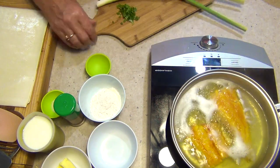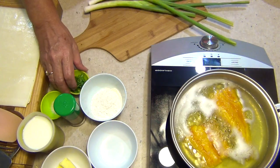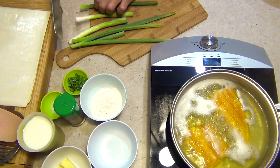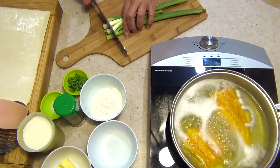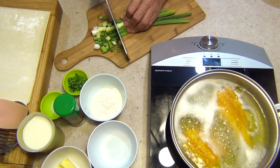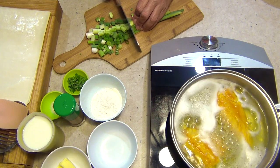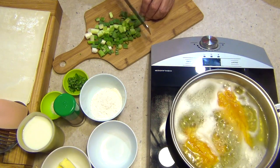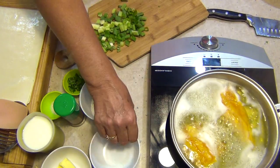We'll just turn our hot plate down now - just a little simmer, nothing too serious. Put our parsley in there and cut up our spring onions. I like to use whole spring onions because normally I cut the hairy ends off and put them in my herb garden where they continue to grow - it's like a gift that keeps giving. You don't have to mince this up too much, just reduce and put it to one side.